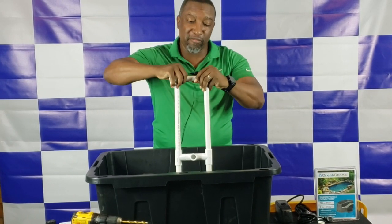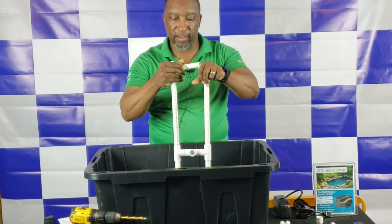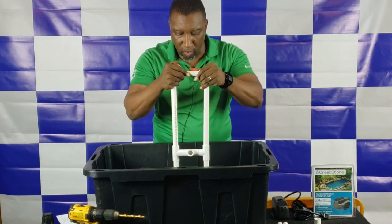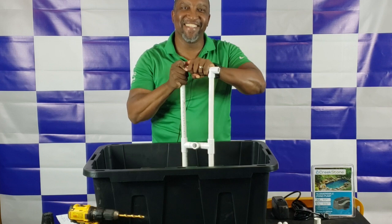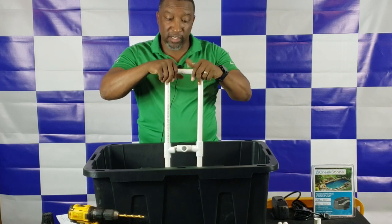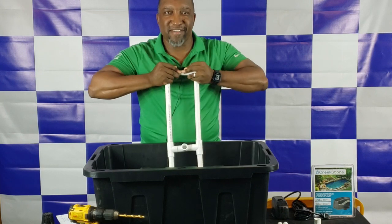Hopefully you can see this coming together — we're actually just building a frame. This frame is going to serve two purposes: it will provide the watering system for the roots of our hydroponic plants, and it will also supply support for the top of the unit. Since this is not a high-pressure system, you don't necessarily have to glue it together, but you may choose to. Just make sure you have everything assembled correctly before gluing.